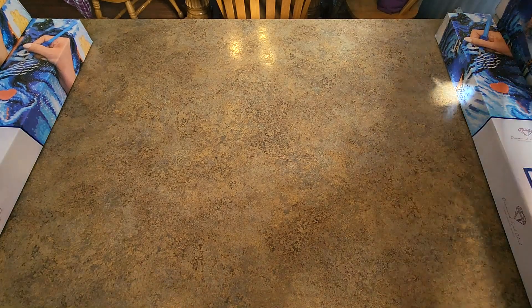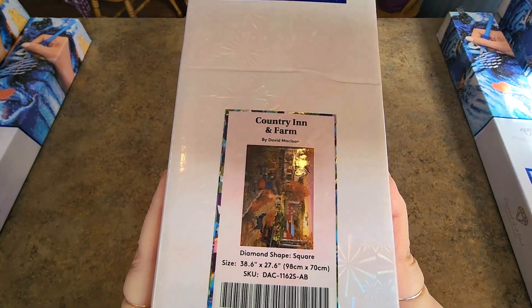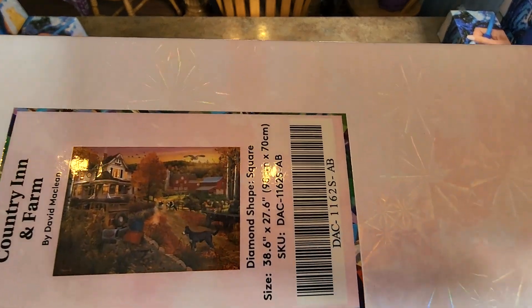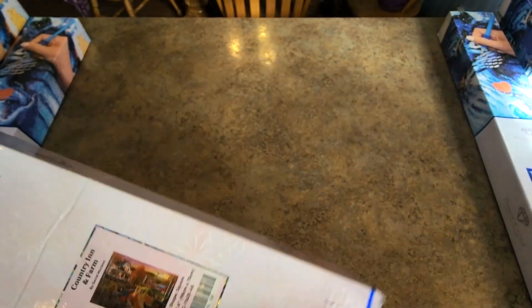What's next? I really like this one — oh my goodness. Country Inn and Farm by David McLean, 98 by 70. This one is so pretty. These colors were just gorgeous — the oranges, the yellows. The lighting is a bit icky right now but I hope they're turning out okay.